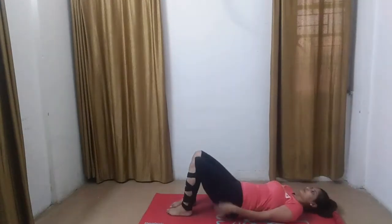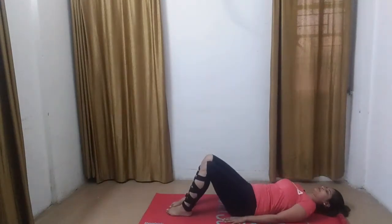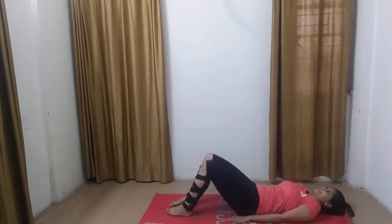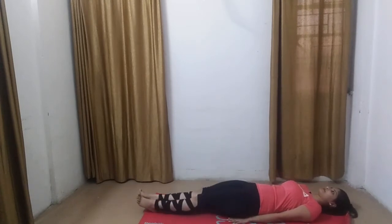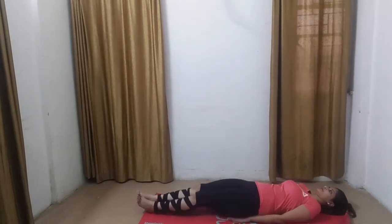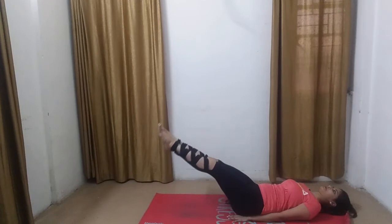Lie down on your mat on your back. Adjust your head, back, hips and legs so there is minimum gap between your body and the mat. Now keep the feet straight and together. People with weak back are advised to put their hands under the hips to support the back and bend the legs during the practice.